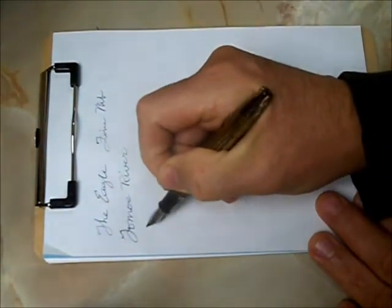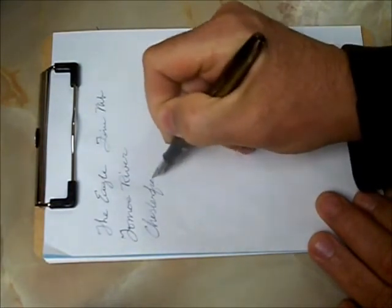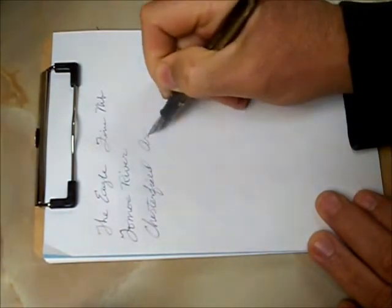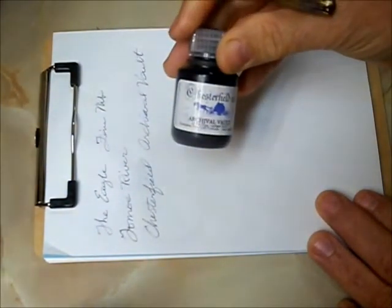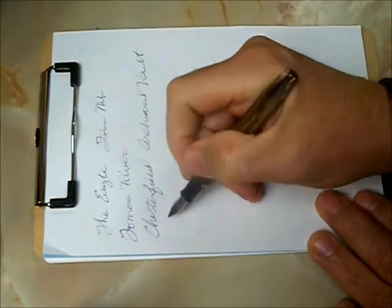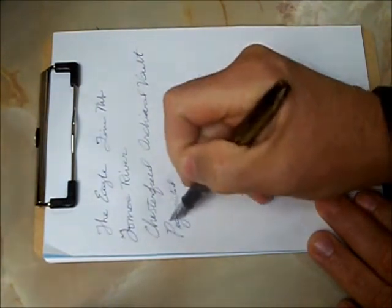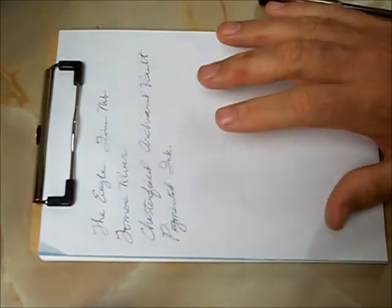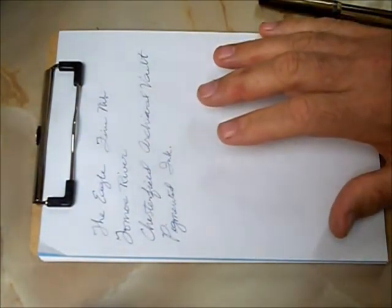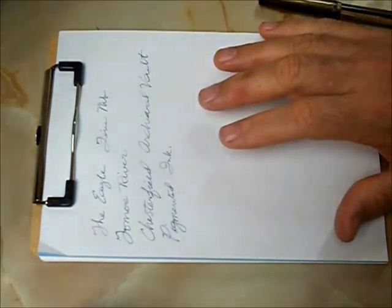And the ink is Chesterfield Archival Vault — it's a pigmented ink. A pigmented ink is different from most inks. It has a higher solids content than most inks do. They were created basically for archival purposes — for recording things that you wanted to keep for a very long time, whether it was government documents or any kind of official documents or anything like that.